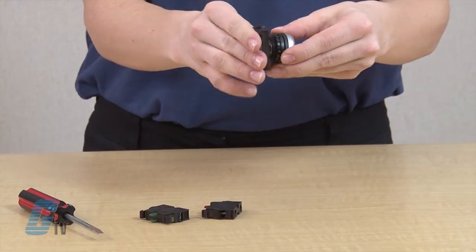With this secure, I can snap on my mounting adapter on the bottom here. Now I will place the contact blocks in their proper positions.